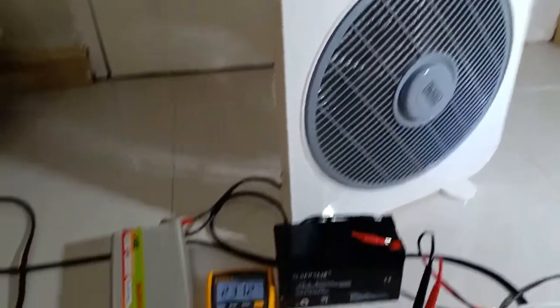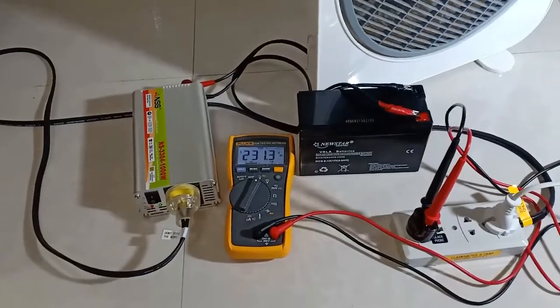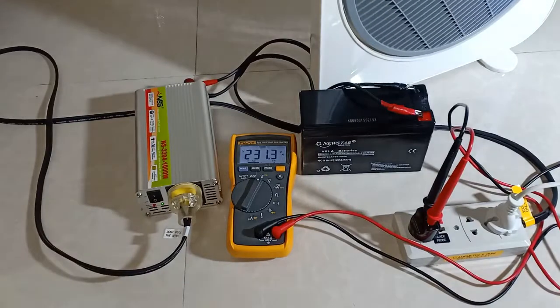I used my box fan here to illustrate this point. I won't be actually using this as a backup electric fan supply, but for important electronic loads only.